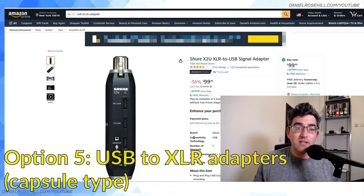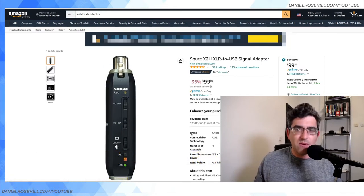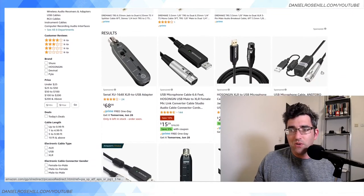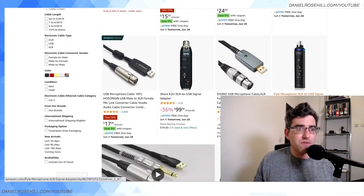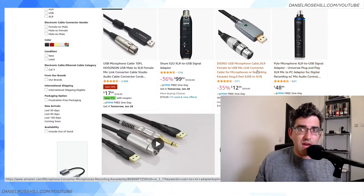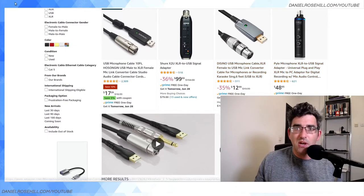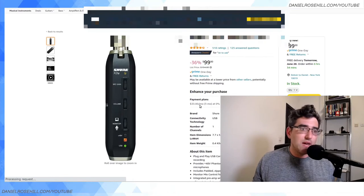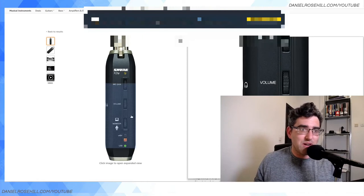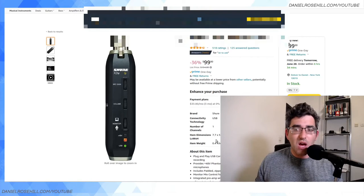Another option I really like — very clever products. I searched 'USB to XLR adapter' on Amazon and found this Shure product for $100, and a couple more with really good reviews: the CNL product and this Pile Microphone product, which also got excellent ratings and comes in at just under $50. These are pretty affordable. The way these work — they're a kind of bullet-shaped product that packs a lot of functionality into a very small form factor.